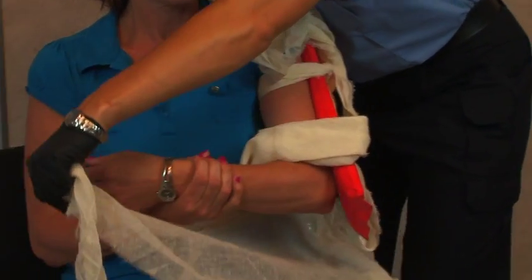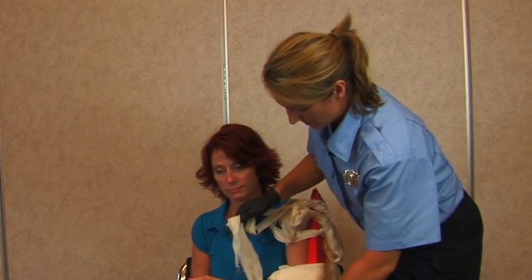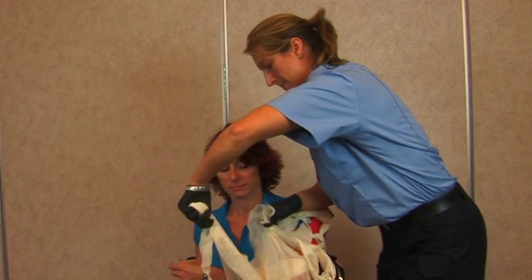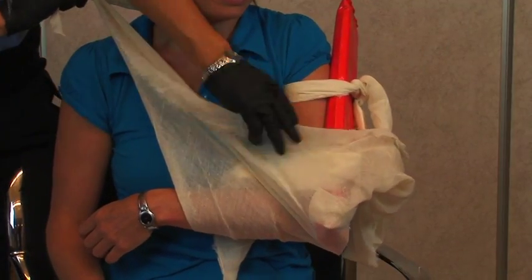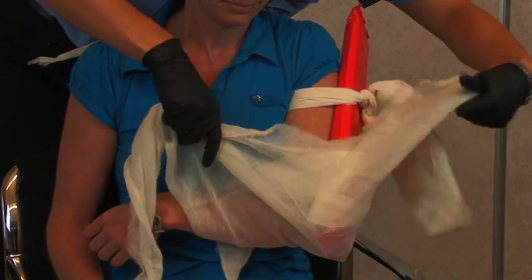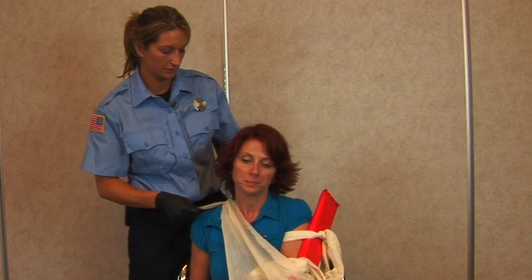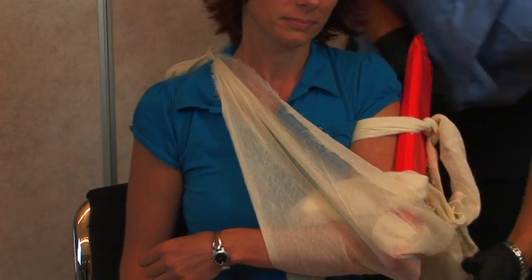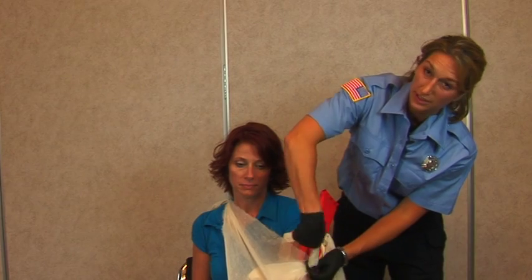You're going to slip this underneath the patient's arm and tie it in the position of comfort. You may need to pad this area. You'll have a little bit of triangular bandage left over on the end near the elbow — you can simply just tie it up like this.